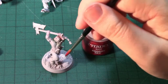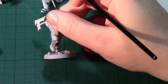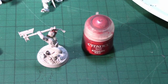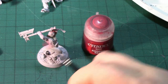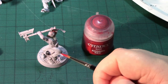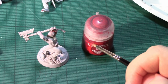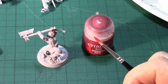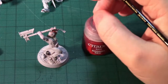I'll be doing the trousers in black, the armour in red with gold detailing around the edges, the boots in brown, the metallics in steel, the inlay on the metallics in gold, the leather straps in brown, and the skin in flesh. These are the core colours for painting Khorne models.